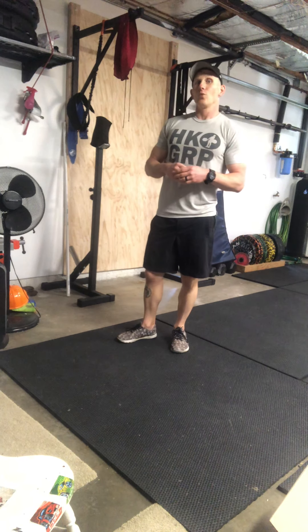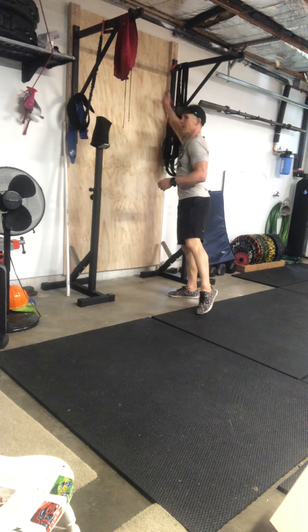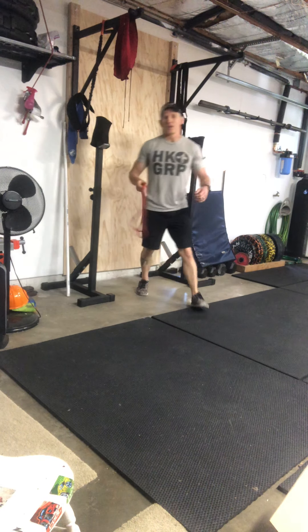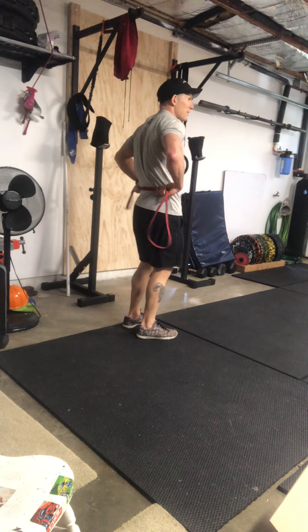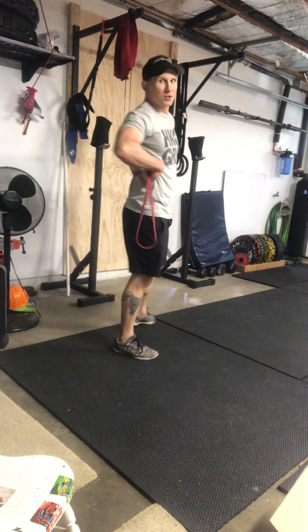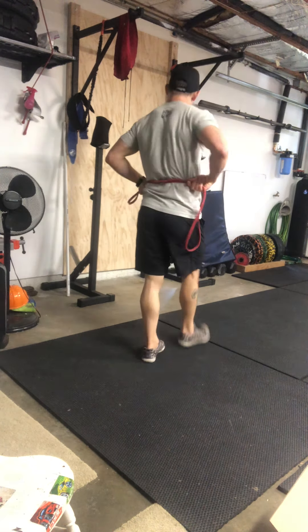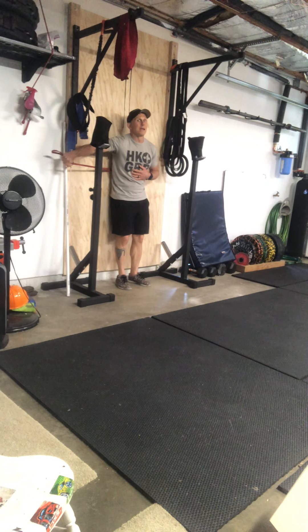A good way to find and feel this position is to get a rope or a band and put it behind your back. Place it slightly above the very base of the back, then push your back against the wall and try to pull the band out. The band or rope should not get pulled out — we're trying to stay nice and tight in the core so it can't come free.